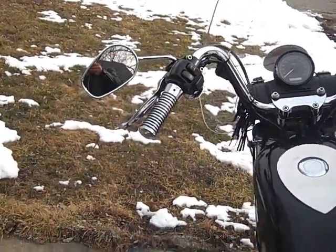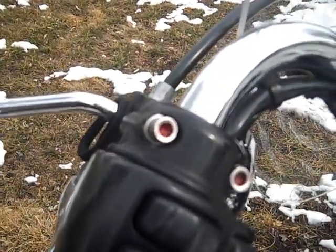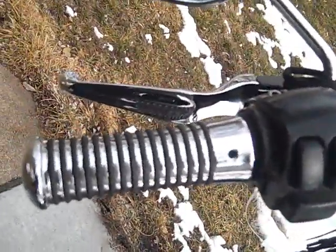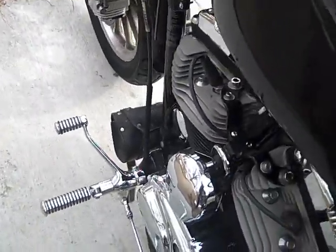Throughout the bike it's been detailed with chrome Allen bolts. I've got standard O-rings, and all the pegs and shifters match.